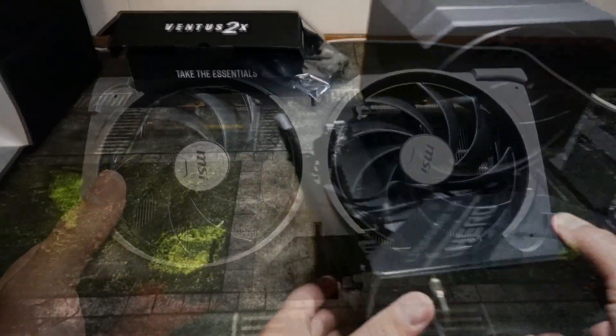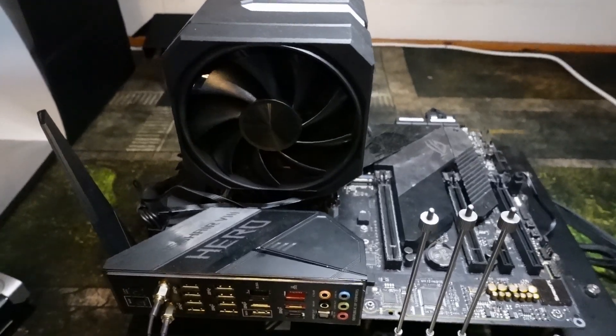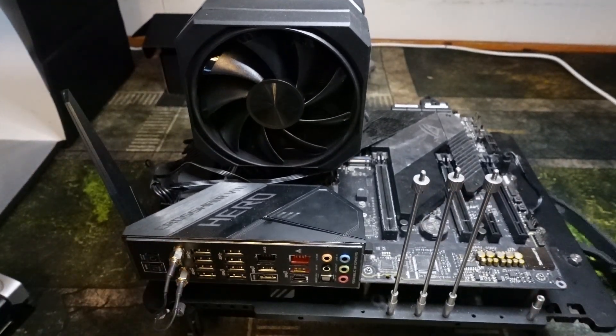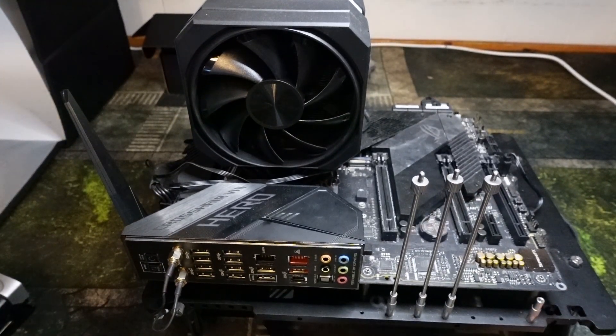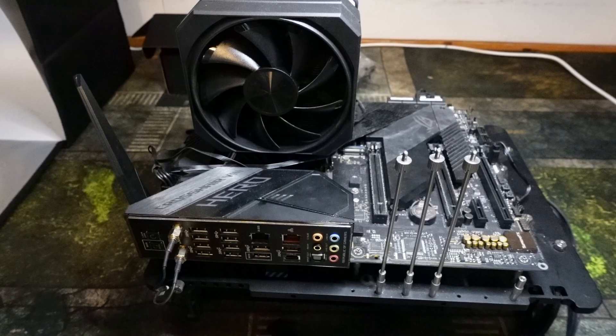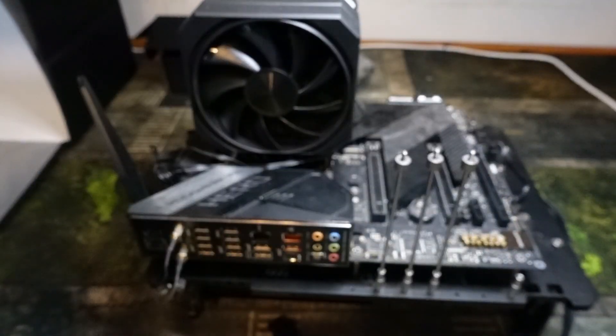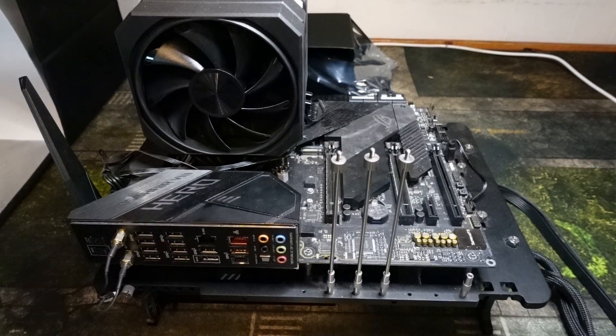Here is my test bench, which we'll be using as the setup computer for this video. When getting your computer ready to install a graphics card, you always want to make sure it is lying face down — you do not want to be installing the graphics card while the computer is standing up, as that's not safe. With that said, let's get to installing the card.